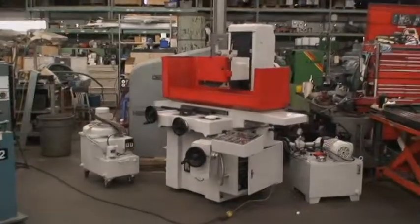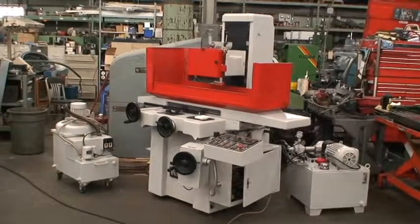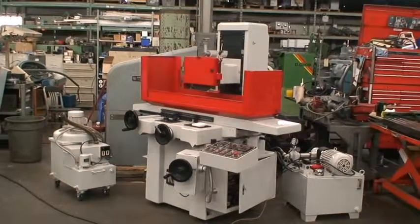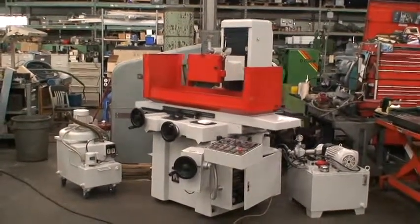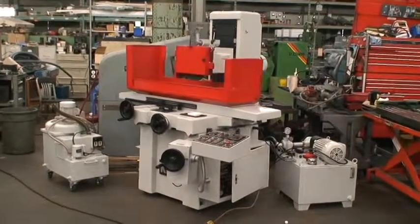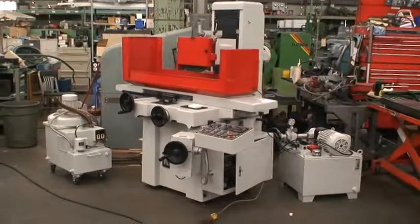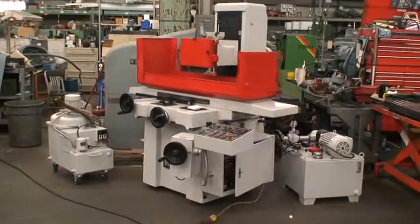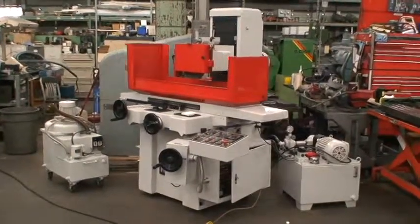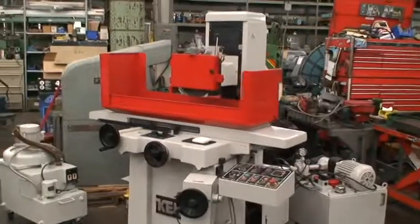Hello, welcome to Industrial Surplus. Today we're going to do a video demonstration of our 1991 Kent 3-axis hydraulic surface grinder. This is a model KGS 63 AHD. Incremental power downfeed, power elevation, 12 by 24 inch grinding capacity.